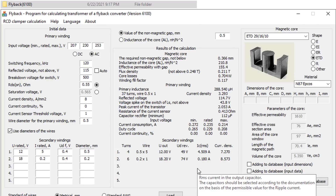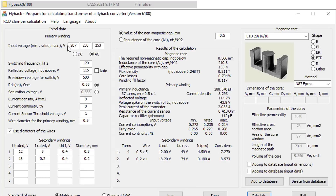This is the Flyback 6100 software. Normal input voltage is 230 to 250 volts. We will need two output sources: first, 18 volts to feed the IC3843; next, 12 volts 5A to power the device.